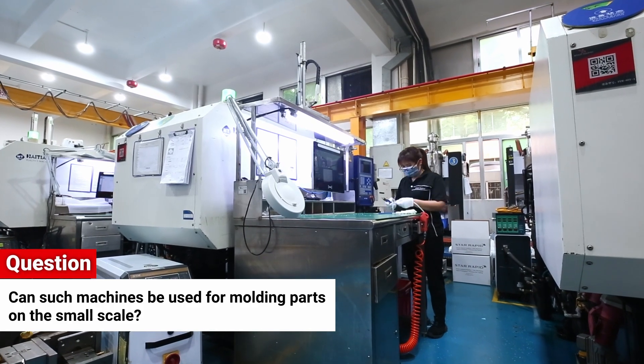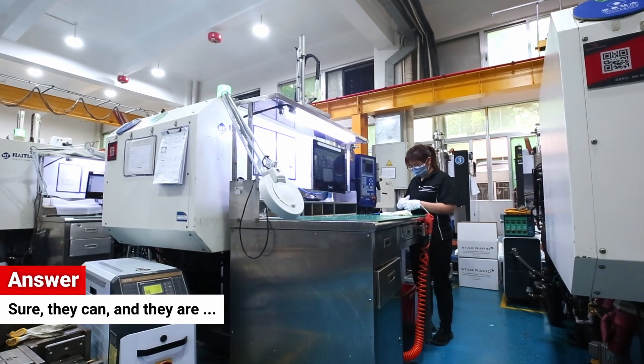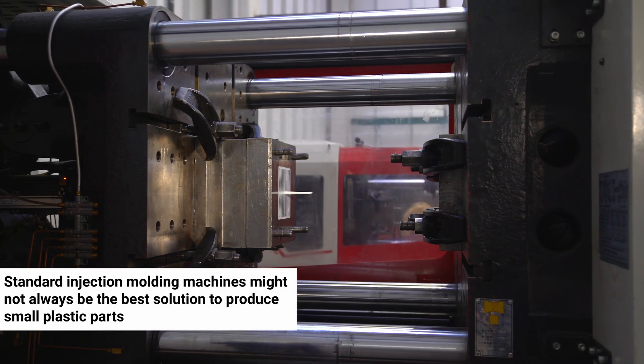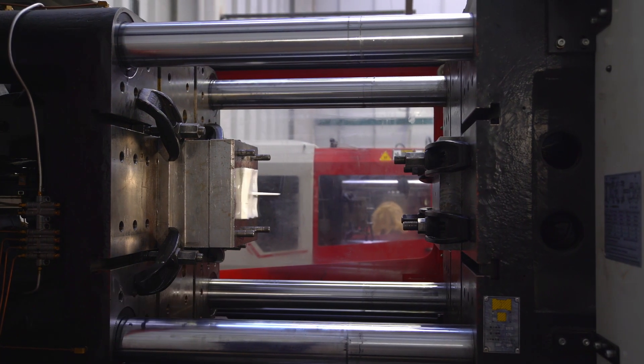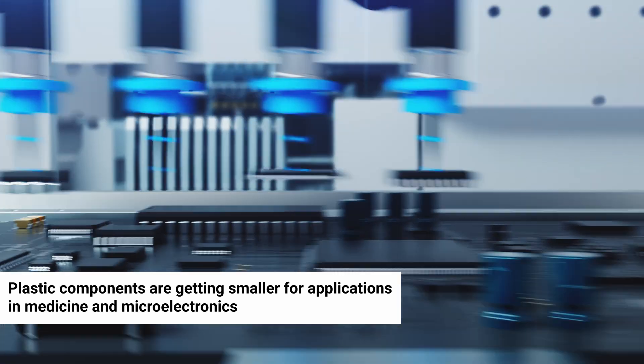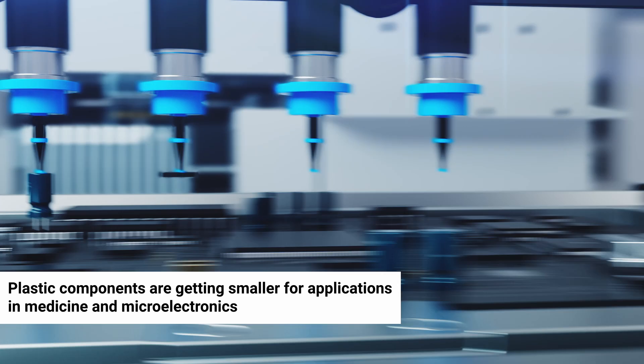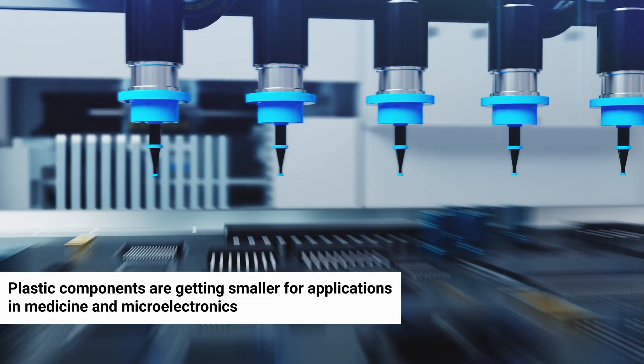Can such machines be used for molding parts on the small scale? Sure, they can, and they are. However, it might not be the best solution for you. Plastic components are getting smaller for applications in medicine and micro-electronics, and as they do so, it makes sense to consider using machines more suited to that scale.